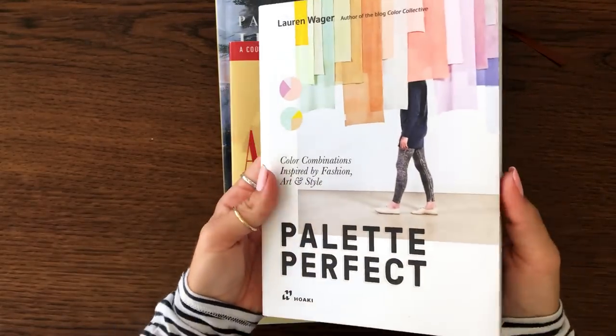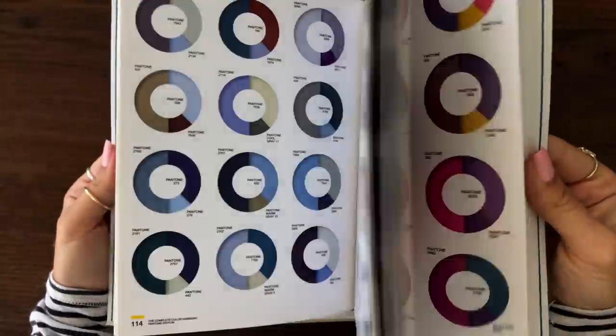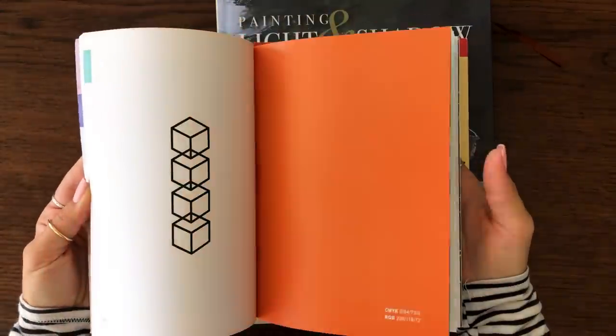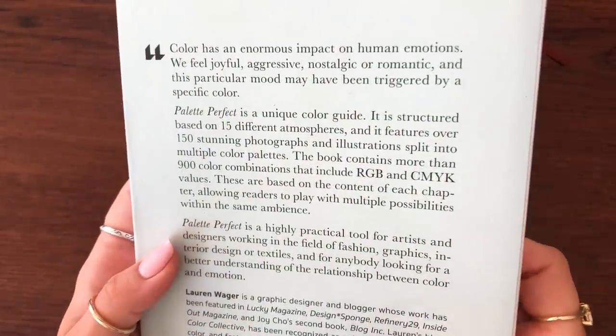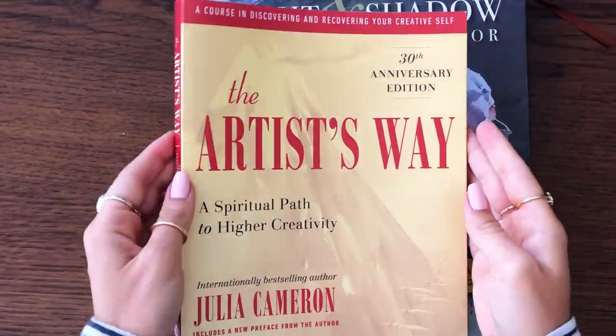Up next, I purchased this Palette Perfect book. You know that I love my Color Harmony palette book — many of you are asking how I use it and apply it to my art, and I'll try to make a video on that. What drew me in with this one is that they actually give you examples of different artists and how they use it in their graphic design, photographs, illustrations, and more. I'm really excited to add that one to the collection.